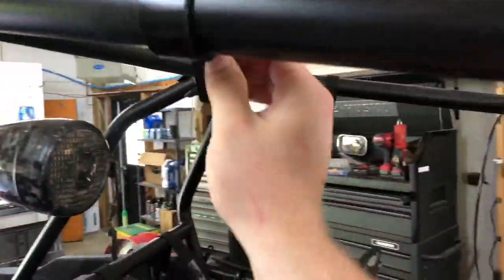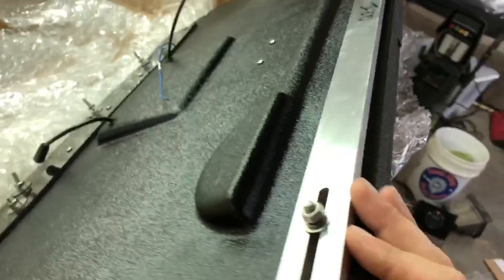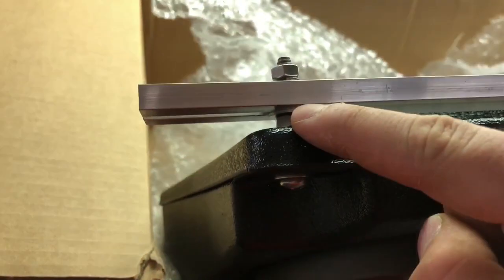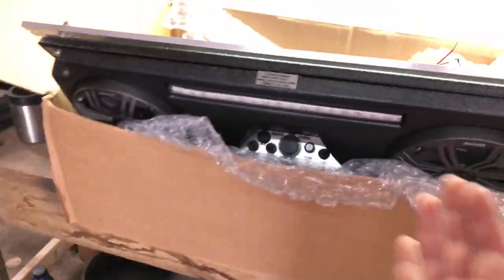With the wires run, the next thing you want to do is grab your cage clamps — we've got five of those in position. Then take the aluminum bar, put it on here, and do washer on bottom, washer, lock washer, and then your nut. I've just got those loosely in place for now so I can have a little wiggle room to move things around, and I'm going to set this into place.